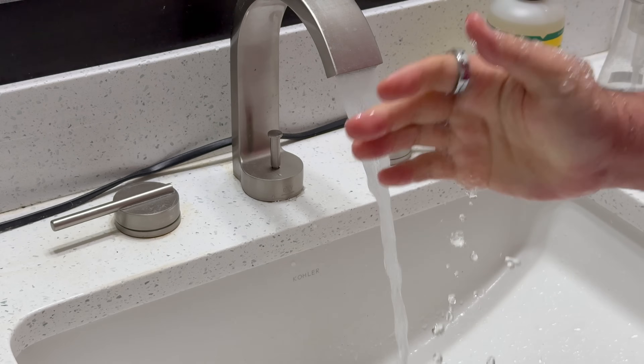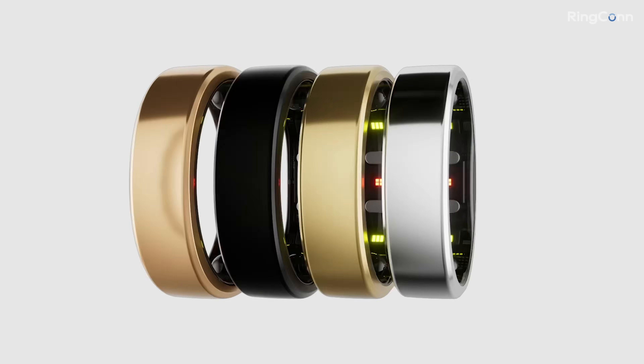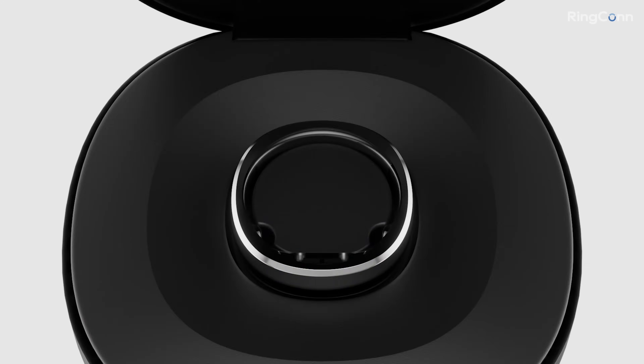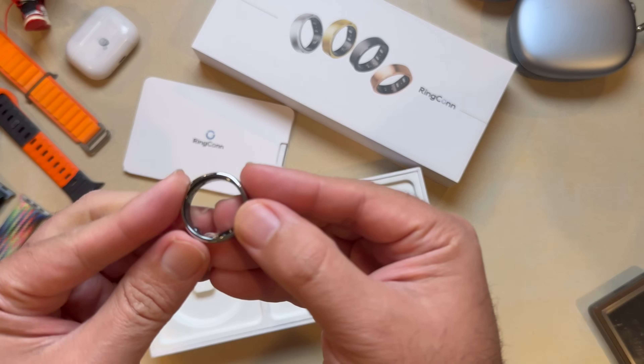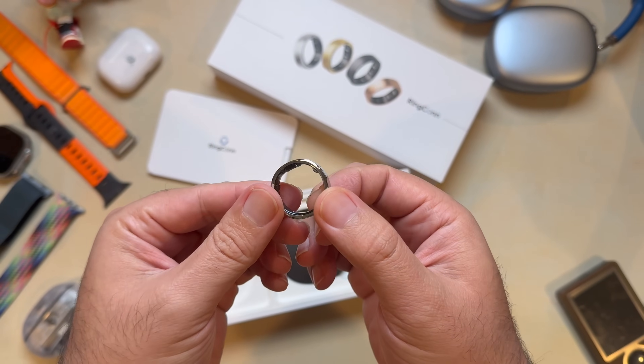When it comes to waterproofing, the Samsung Galaxy Ring is only rated for 50 meters, while the Ringcon Gen 2 doubles that to 100. At $299, you're getting a smart ring that's polished, thoughtfully designed, and genuinely useful — it tracks your data and presents it in an actionable way. Ringcon has a Kickstarter origin story, and they managed to raise over $4 million in just 45 days. That's a testament to how much people believe in what they're doing. They've taken feedback from users, refined their first-gen product, and delivered something that's solving real problems.